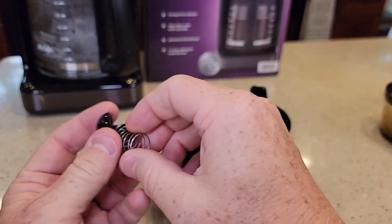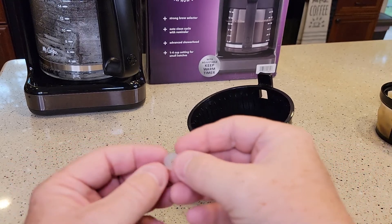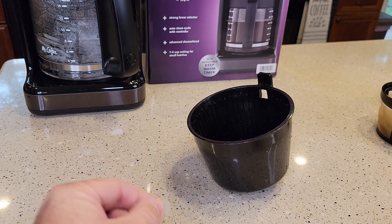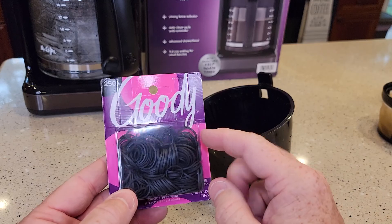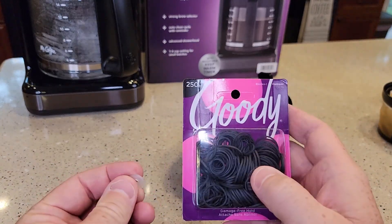You have to find all three of these pieces to fix it. Now these two are usually easy to find — they're in the bottom of your dishwasher. This one can be a little hard. I don't have a part number for that. I've tried contacting Mr. Coffee and they just said buy a new coffee maker. But these 99-cent hair ties — there are some really small rubber band hair ties in here that you can use to substitute that work.